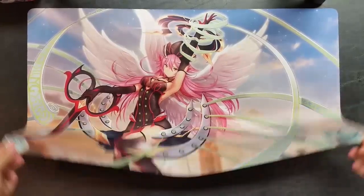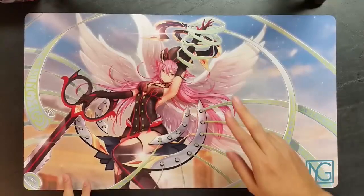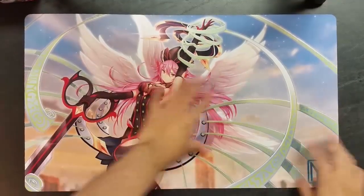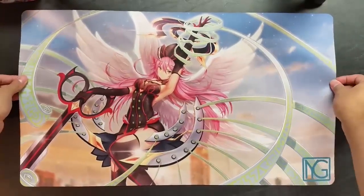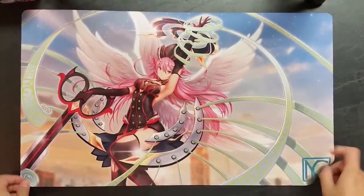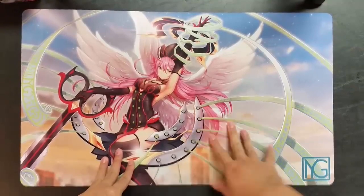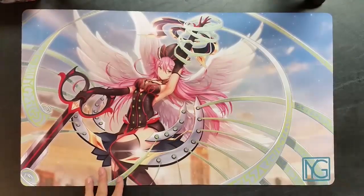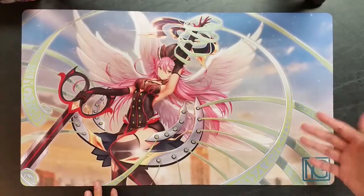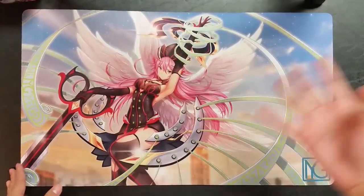This is what you can get at the Stand-Up Series — anyone can buy it, and it'll be available online for purchase as well. This is the Gabriel mat, full art Gabriel image. For those attending the event, it will be cheaper at the event than on our online store, as a kind of appreciation for those making it out.